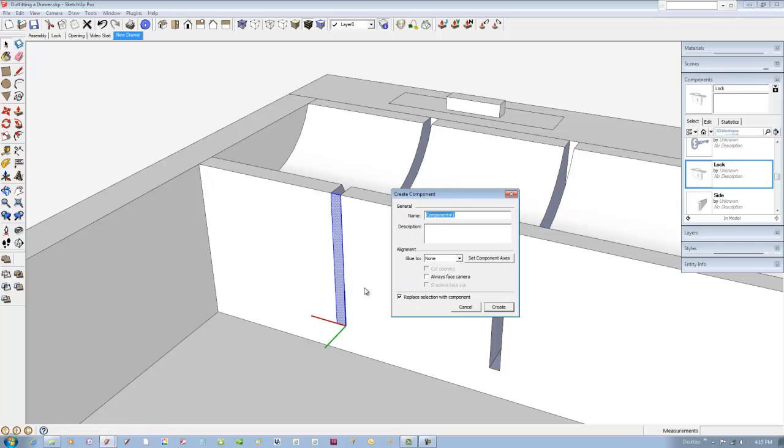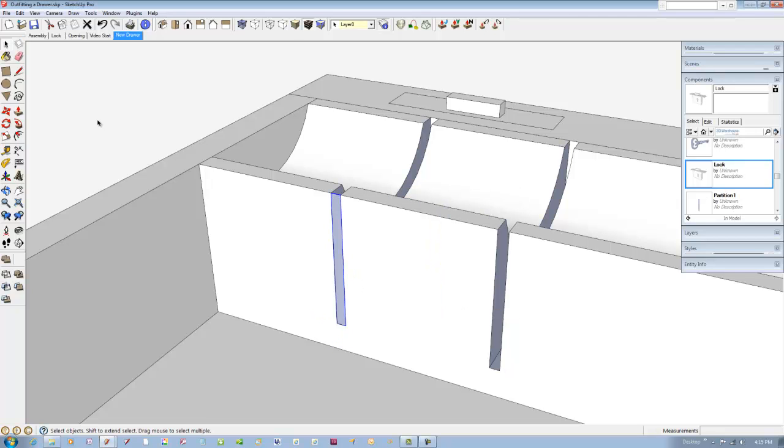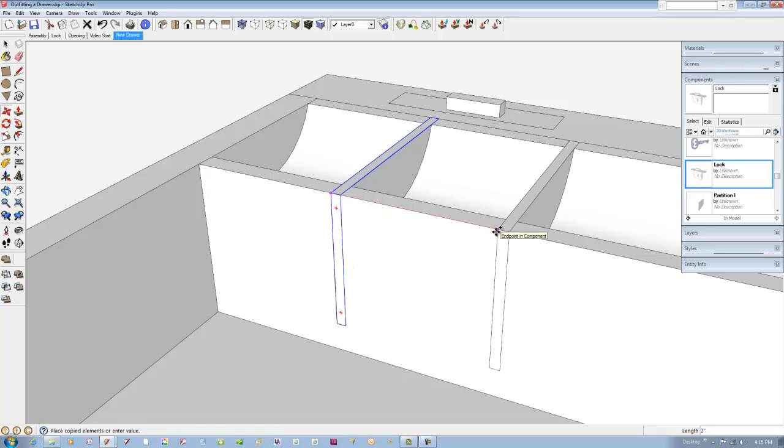Right-click on the profile and pick make component from the menu. Type in the name of the partition component. Then use the push-pull tool to extrude the partition across the trough. Copy the partition and place it in the alternate saw kerf. This completes the outfitting of the drawer.